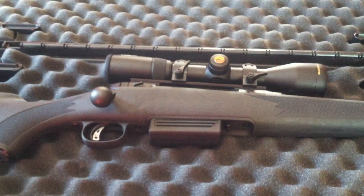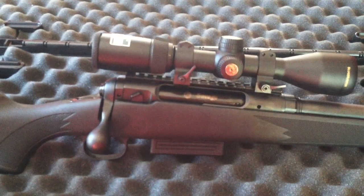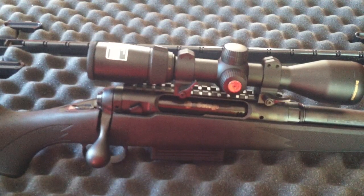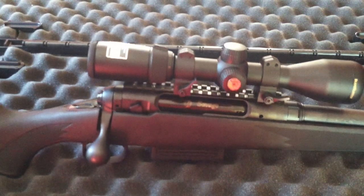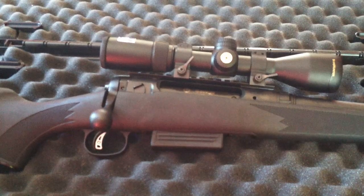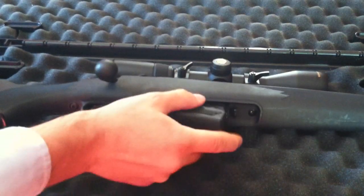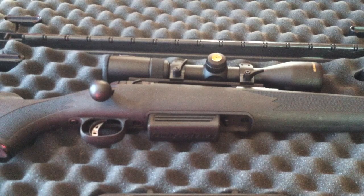You're looking at a black synthetic stock and sights that are drilled and tapped. I've got it set up with weaver mounts and a Nikon Slug Hunter 3x9x40 sight. This is a BDC sight set up specifically for slug hunting. Down here we've got a detachable synthetic magazine that holds two rounds.